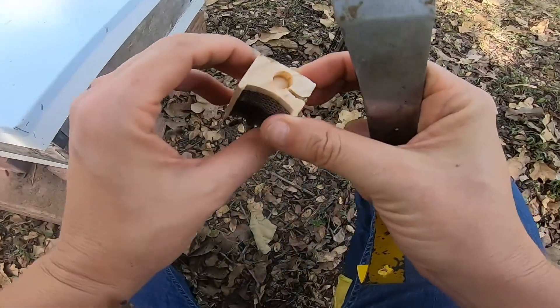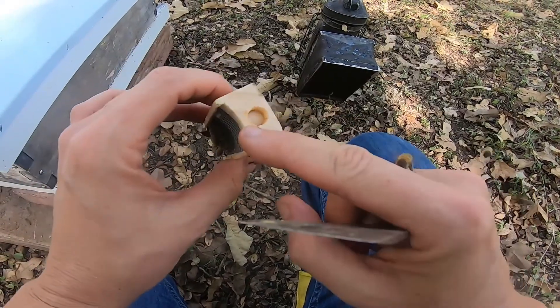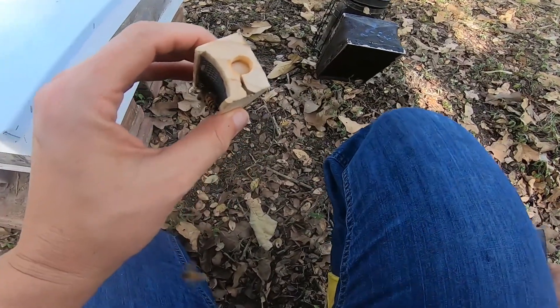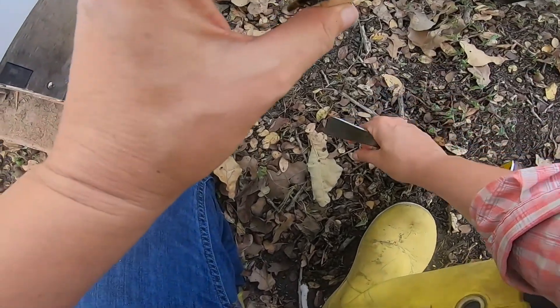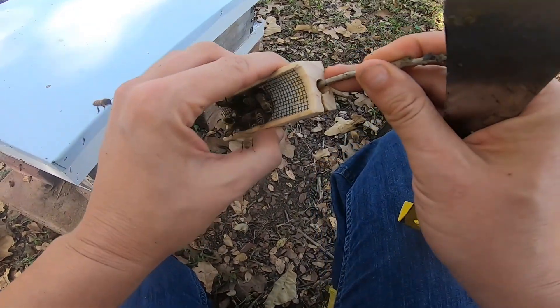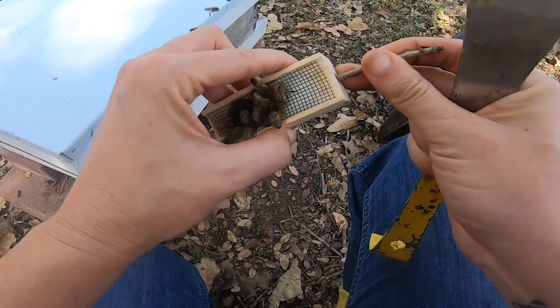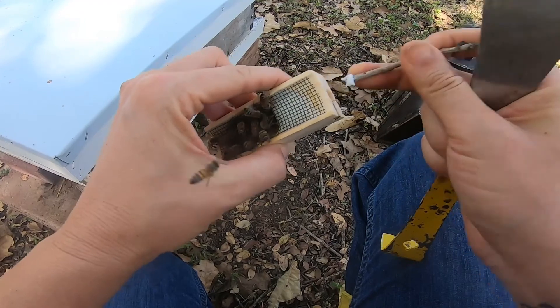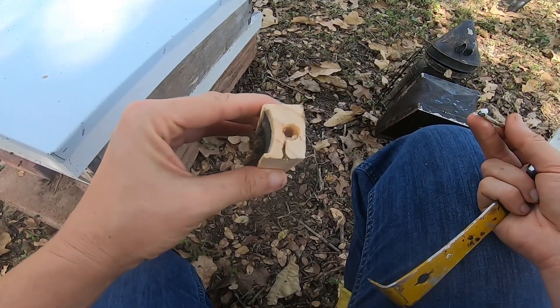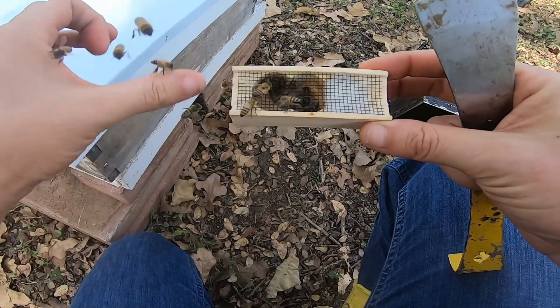I've popped the cork on the candy end. Now I'm going to take a small stick — you could use your nail — and poke a tiny hole in the candy just to give them a little bit of a head start. Be mindful: don't poke your queen, and don't poke all the way through, so that the workers and the queen have a way to get out.